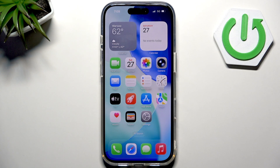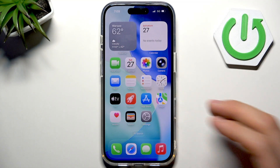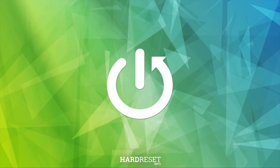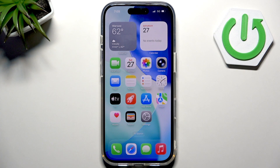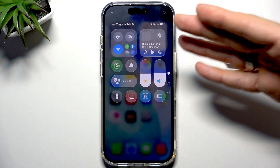Hi guys, if your iPhone 17 Pro or Pro Max keeps dropping Wi-Fi, runs super slow, or just won't connect at all, don't worry. In this video I'll walk you through a full troubleshooting guide to get your Wi-Fi working again. So let's go — first, swipe down and make sure Wi-Fi is actually turned on. I know it sounds basic,